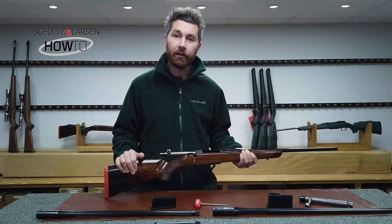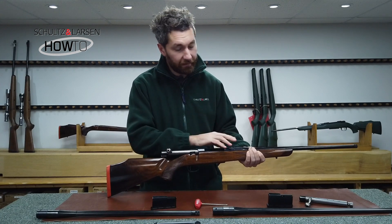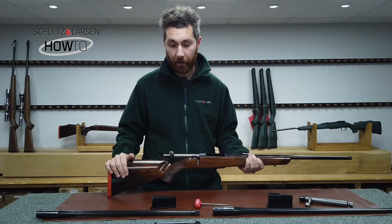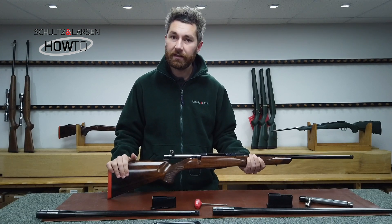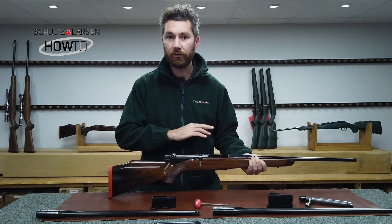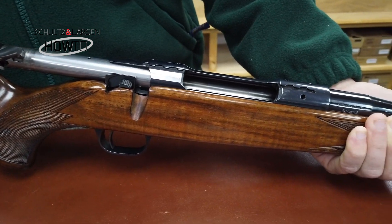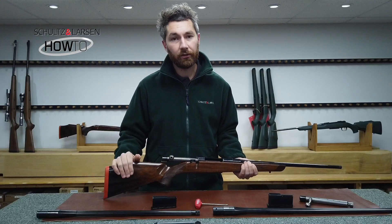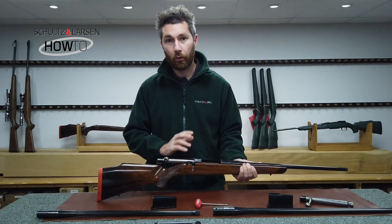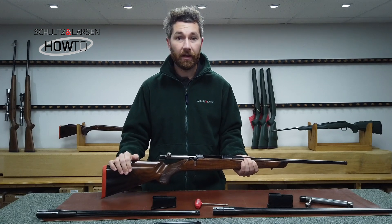The Shultz & Larson rifle is a switch barrel rifle, which means you can completely remove the barrel from the rifle and exchange it with a different barrel. This is great if you've got two or three different calibres and one rifle — you can interchange them and the accuracy and reliability is outstanding. There are some rules and procedures you have to follow to maintain accuracy, and you need to make sure you're using the correct parts. We'll cover all this in the video.